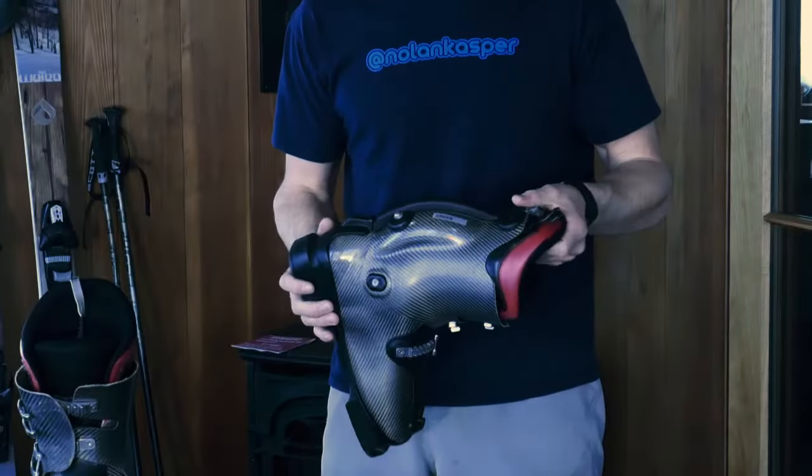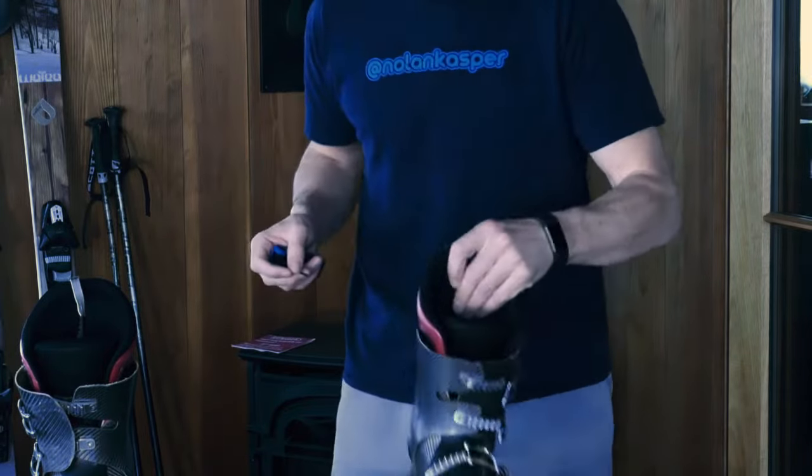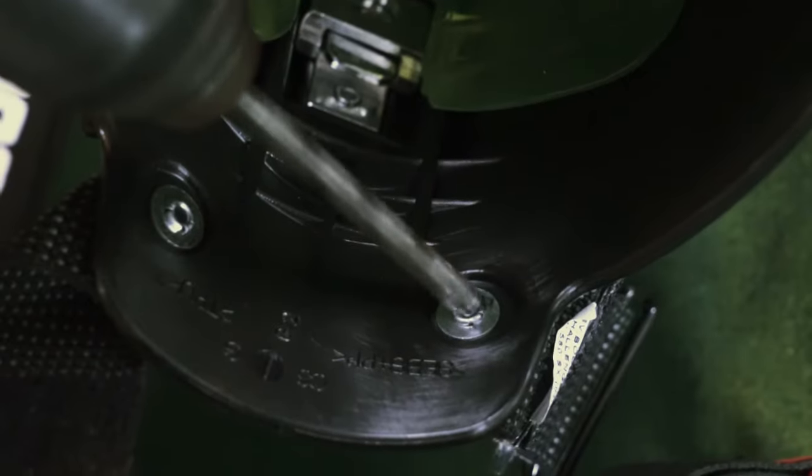For me, removing the old strap was just using this allen key and two screws. With some boots that have rivets on them, you just have to screw from the inside — usually it takes about a quarter-inch bit, so you drill that out, and then you can install your booster. That's step one.